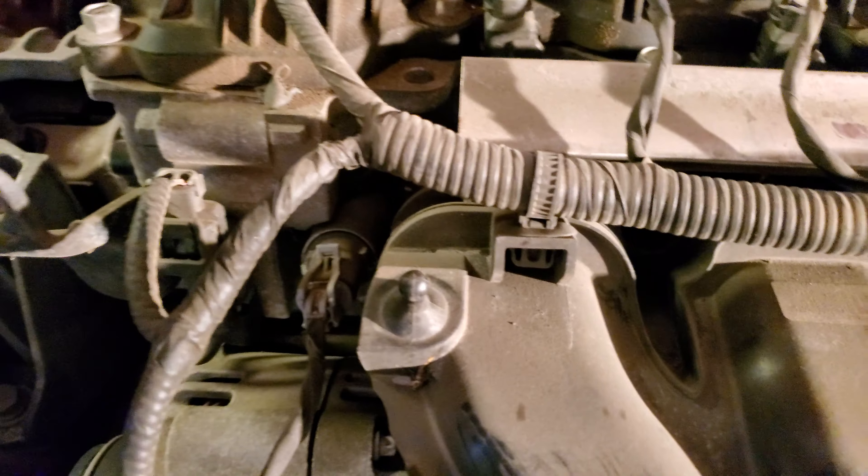Let's go ahead and put our cover back on. This has four little nipples — one, two, three, and four — that line up with four points on the engine. Just line those up, press down, and you're set.